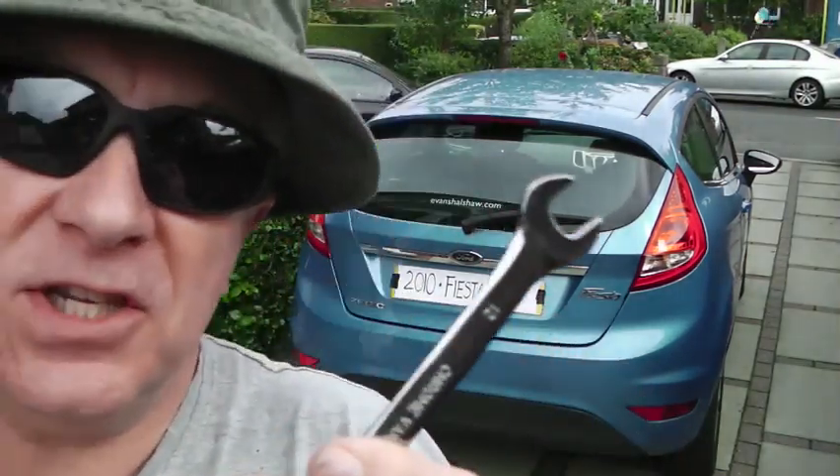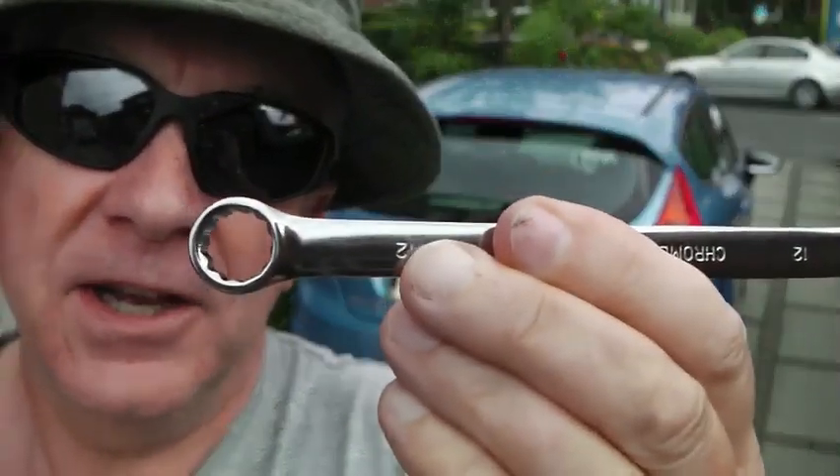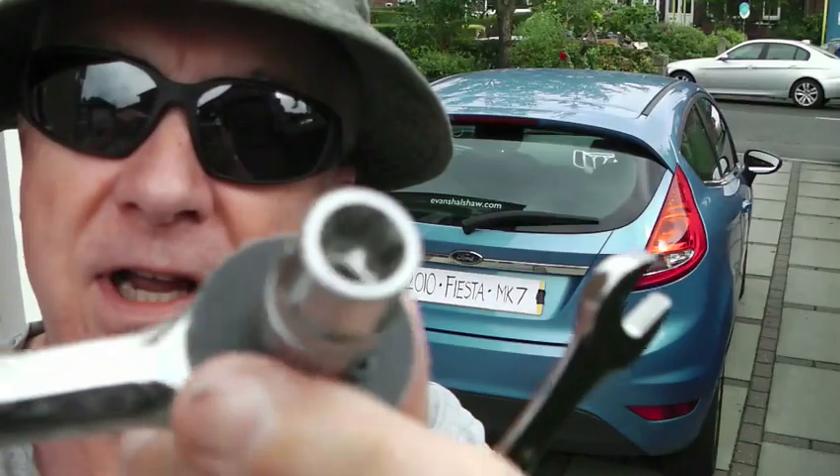I'm going to show you how to fix this problem, what the cause of it is, and the tools you'll need. You just need a 12 millimeter normal ring spanner, and you're also going to need a number 12 Torx socket.